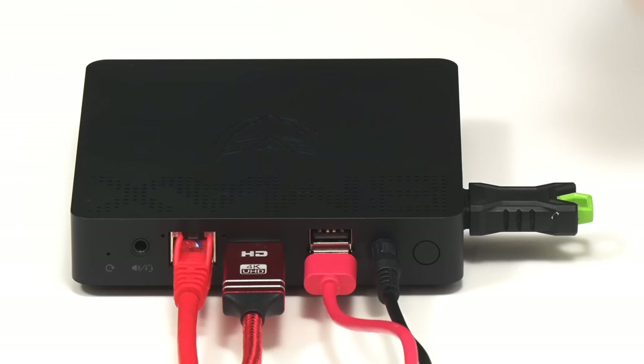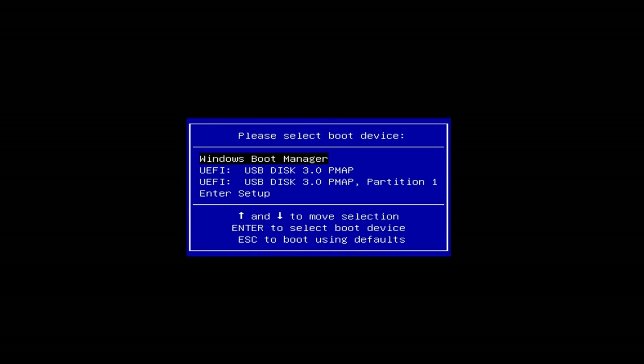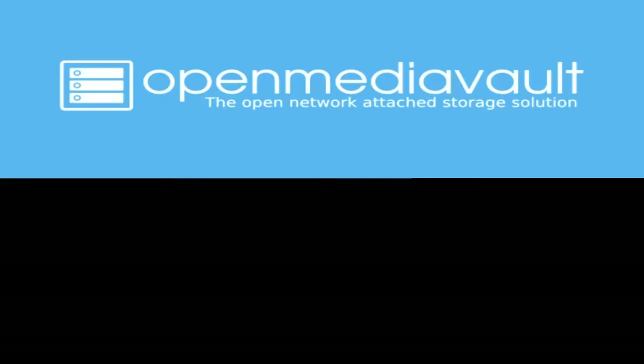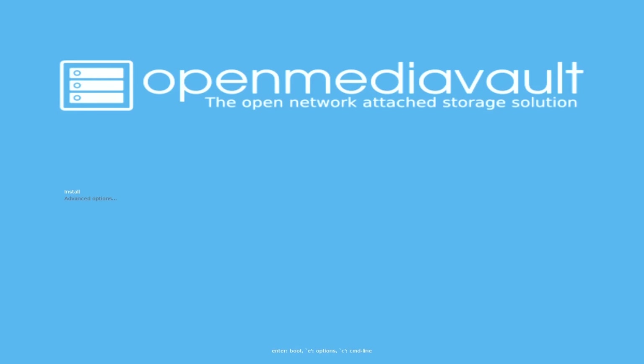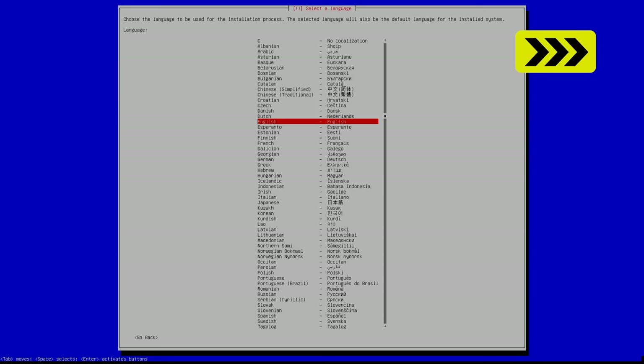I've now plugged our USB drive into the mini PC, as well as connecting power, Ethernet, a monitor, and a keyboard — but not a mouse, as we don't need one. Let's turn on the power and go across to the HDMI output. On this PC I'm going to press F11 so I can select to boot from a USB drive, though how you boot from USB may be different on your computer. Here we are clearly booting up Open Media Vault using very small fonts, so I'll magnify things and put captions on screen.